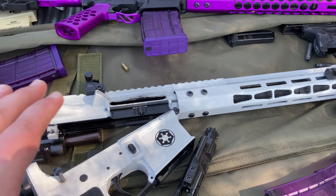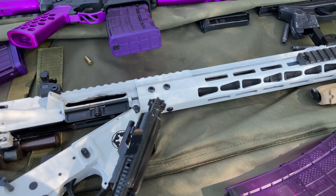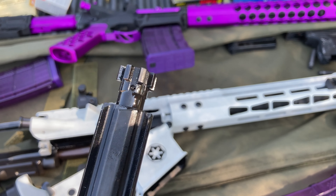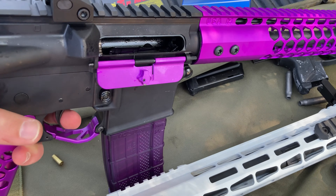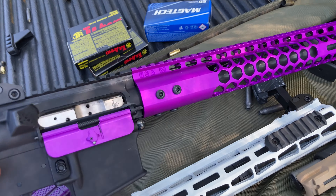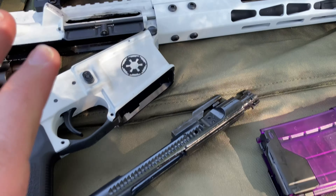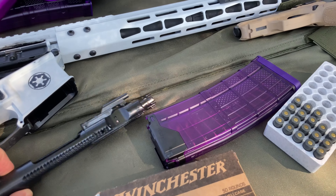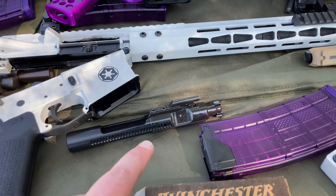I was also shooting my ARs, and ever since I built this one I've had constant problems with it. I finally swapped bolts with my other rifle and it's definitely a problem with the bolt — this one sticks and doesn't move. The bolt I have in here functions fine in the gun, but the problematic one doesn't work in either rifle. So it's definitely a bolt issue, and I'll be getting a new bolt carrier group to replace that one.